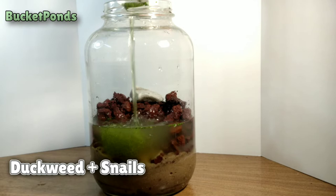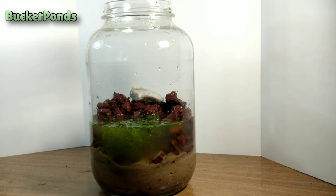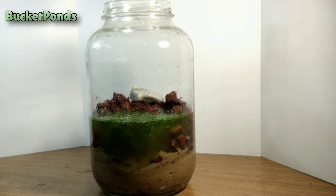Now we're adding our duckweed and our bladder snails. A ram's horn snail might sneak in here, maybe a pond snail, but generally we're adding bladder snails.